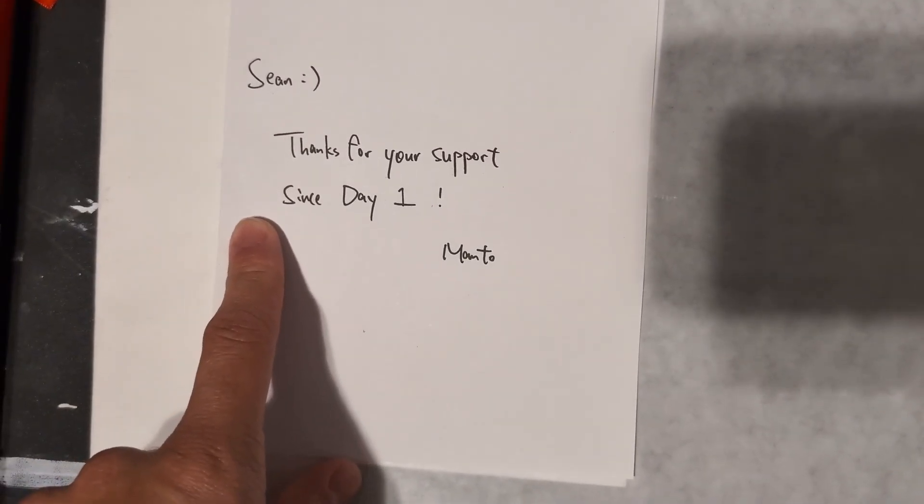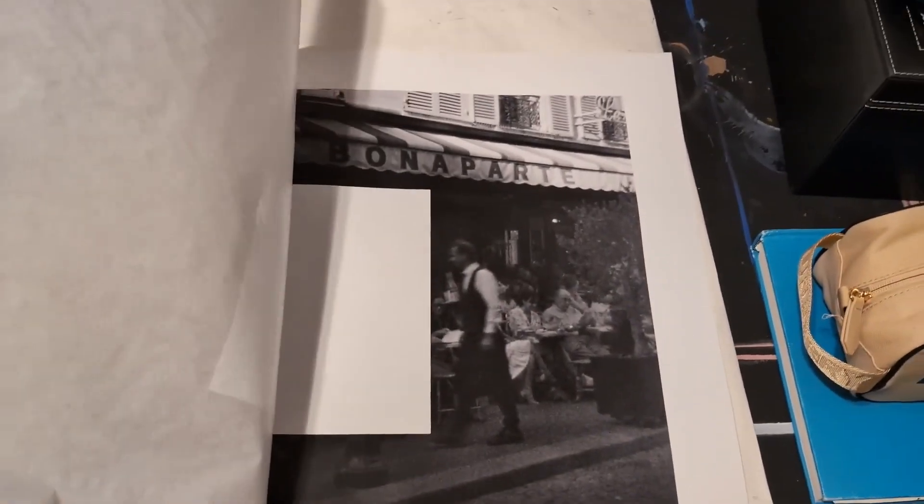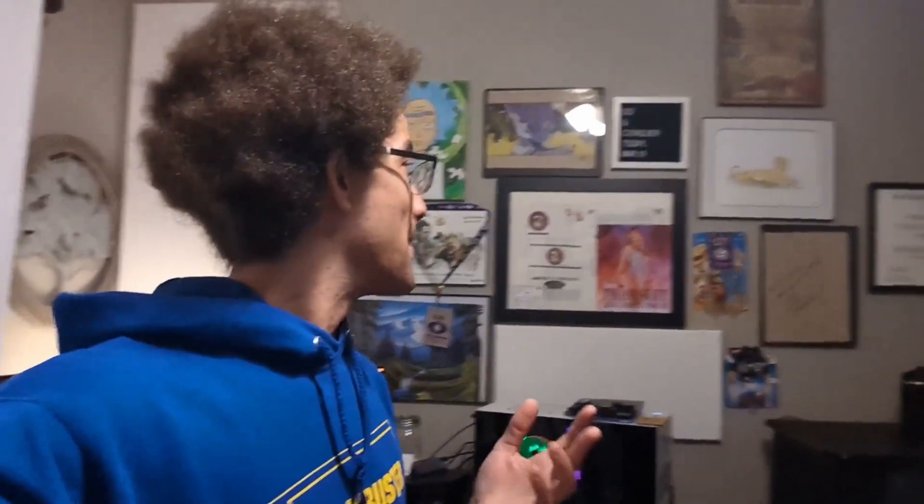Manto and I go back, and thanks for your support since day one. Love this man — he was a phenomenal guy when I worked with Disney, and he got into photography. Look at this beautiful picture he took — 18 by 24, all the way from France. I hope I can run into him again. Our paths cross in the future. This is going to get framed up and put in the studio because it's still art — it's so well done.